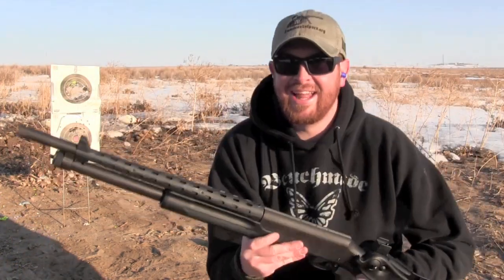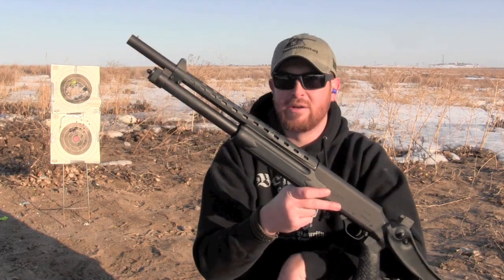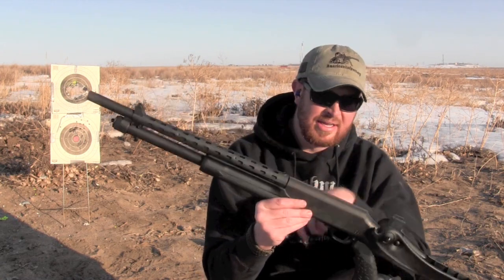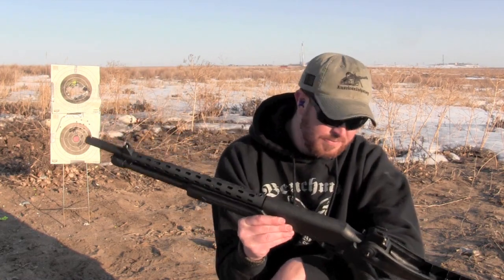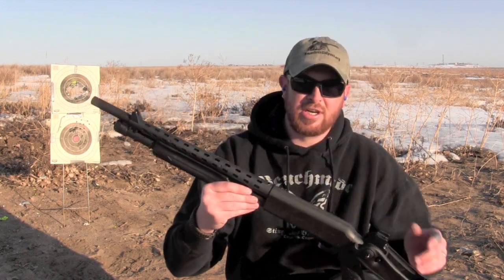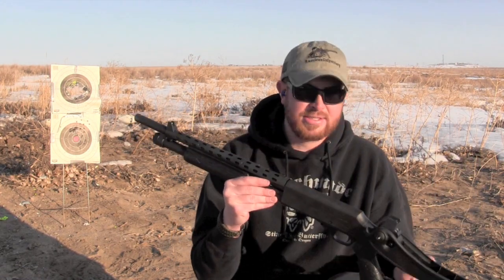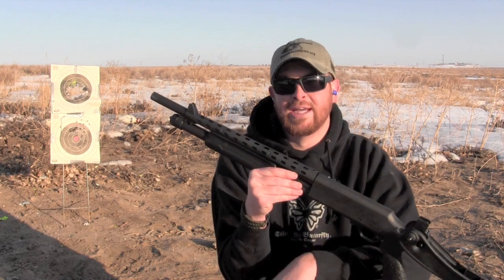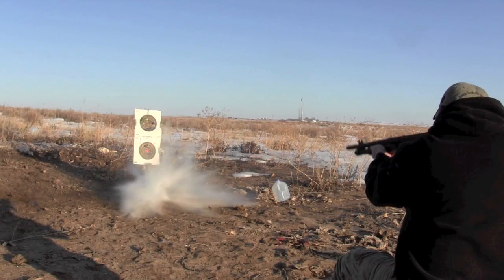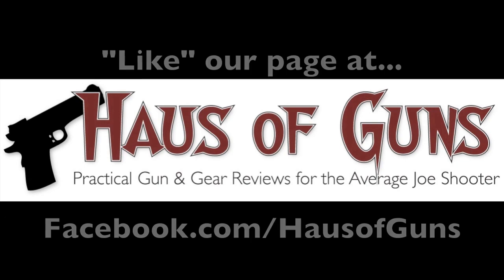Anyway, like always guys, this is Epps with House of Guns, out in the cold doing gun reviews so you can see this Partner Pump Defender. It's topped for a scope, a red dot, anything you want. Again, it takes Remington 870 accessories — that's what's on here now, including this over-folding buttstock. So for the last time in this video, Epps with House of Guns saying happy shooting. Bye-bye.